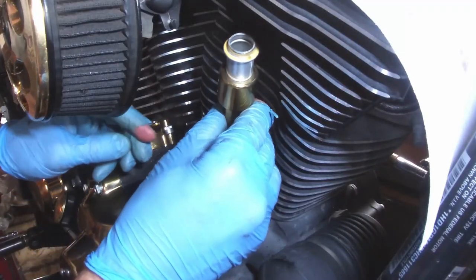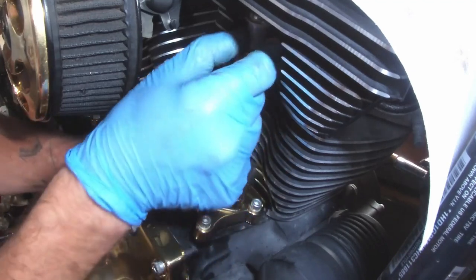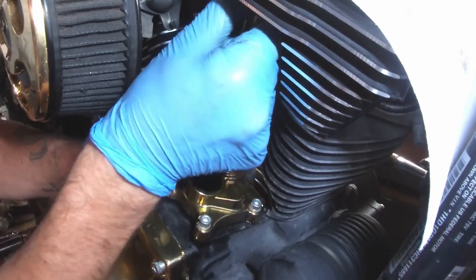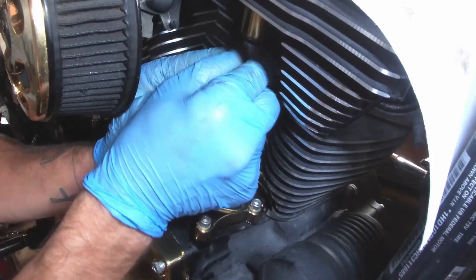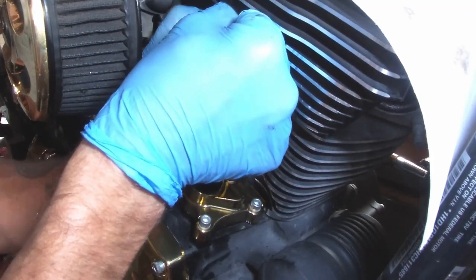To assemble them, they go in the bottom first — pushed into that O-ring — and then slide the top up and push it up into its O-ring. Get that spring collar to come down.